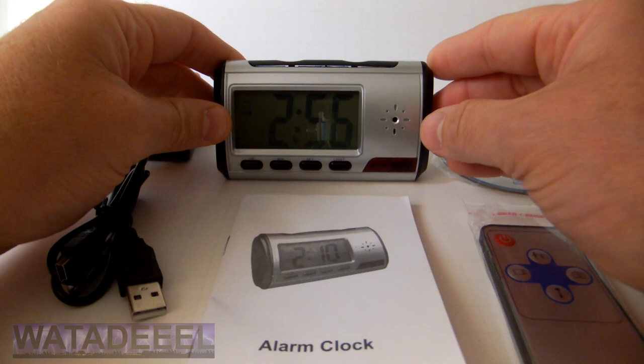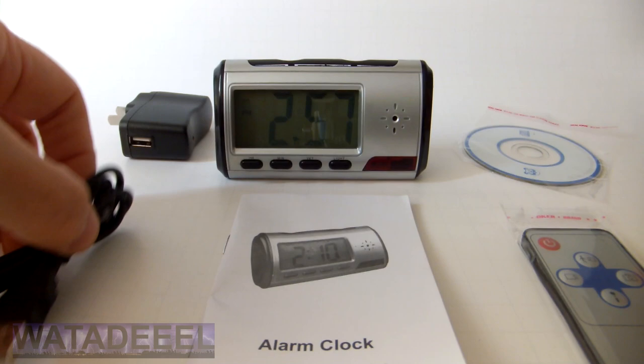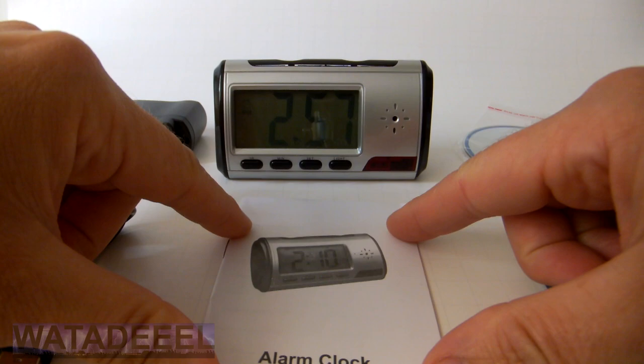It comes packaged with the clock itself, a remote control, a software CD, a USB cord, an AC adapter, and an instruction manual.